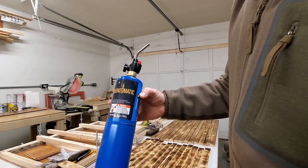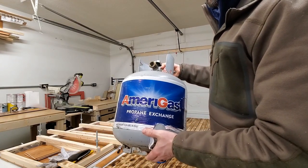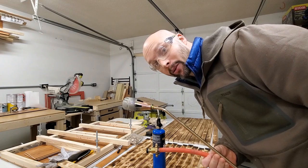What if instead of this small tank of propane we had this big tank of propane? And what if instead of this little tiny nozzle, we had this propane torch instead? So we're going to try the big tank.